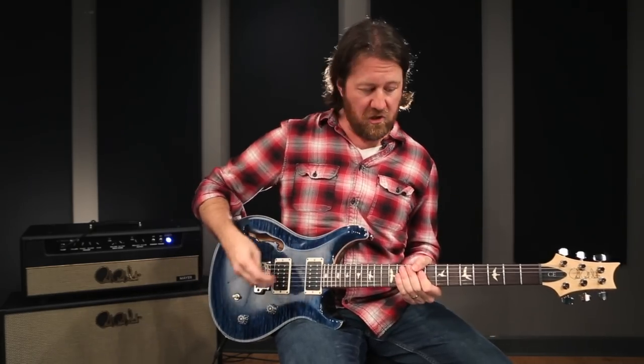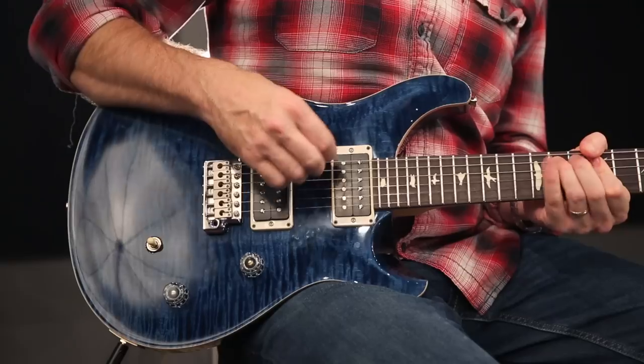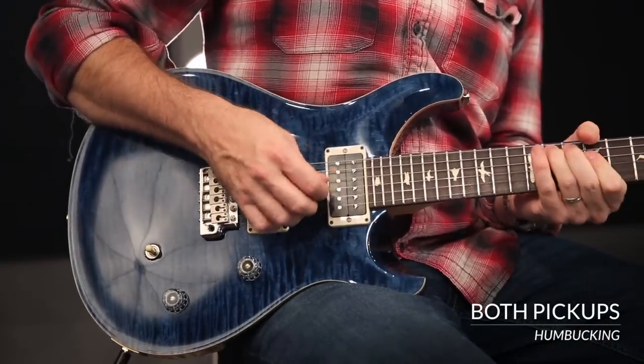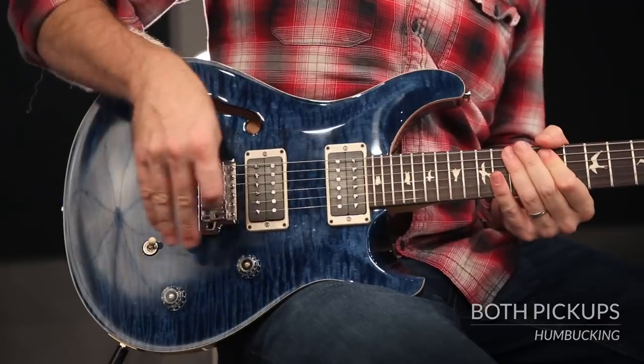It's beautiful, very warm, but still clear and articulate. The middle position. And neck pickup.